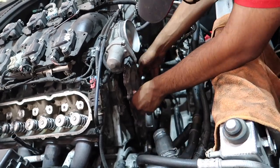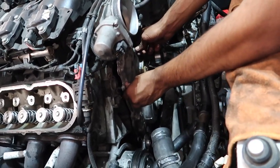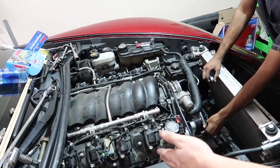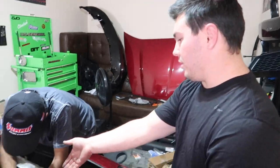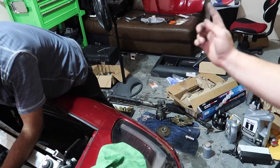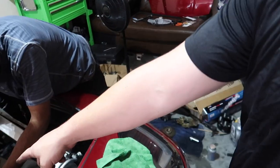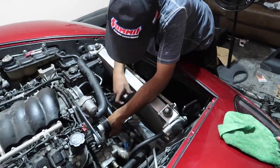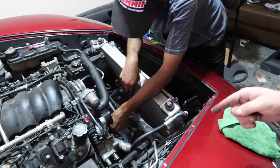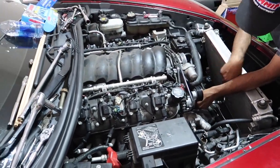We can update: we got everything back in, belt covers on, and now we're putting the water pump back on. Steering rack is next, and then the belt. Then coolant lines, and then first start. Stay tuned.